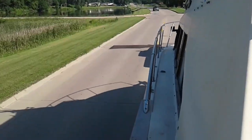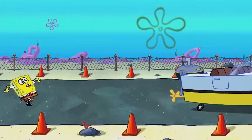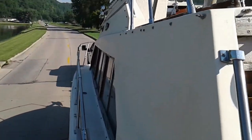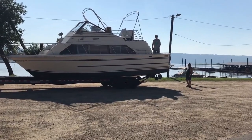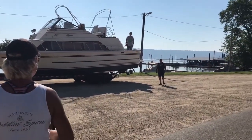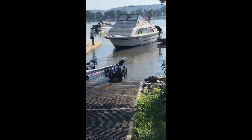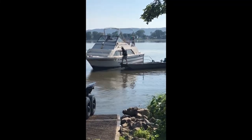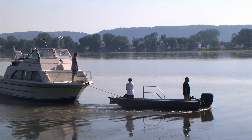I'm going down the road in our boat, heading to one of their docks so that we can work on the engines.